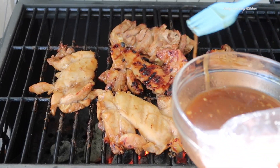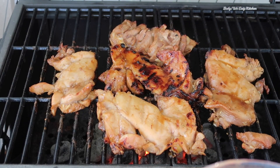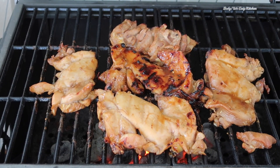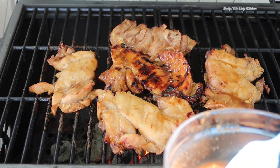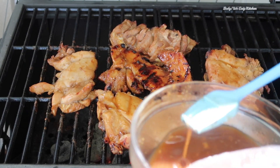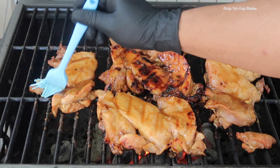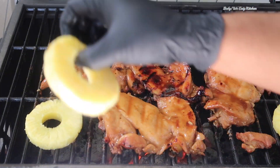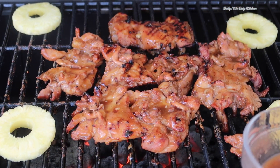Here I start basting my chicken once I start getting grill marks. I baste the chicken with the marinade that I had the chicken in for the first seven minutes, and then the last couple of minutes I just let the chicken cook — I don't baste it anymore. I added some pineapples to the grill, and here I'm basting it. This is my last time basting it.